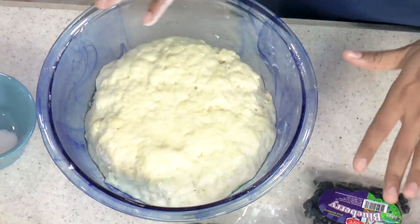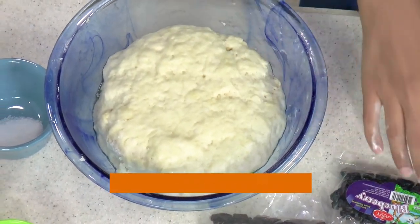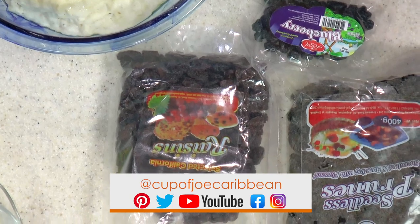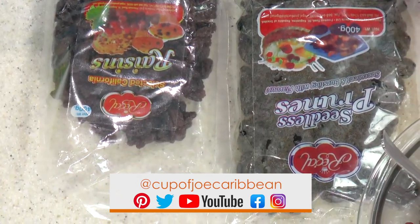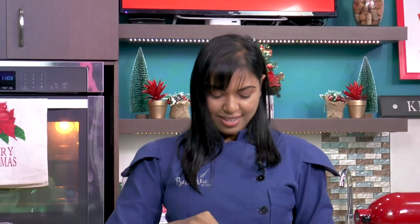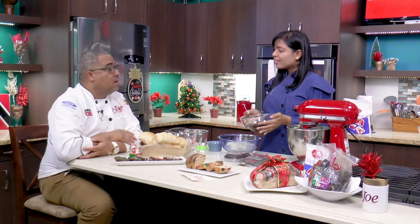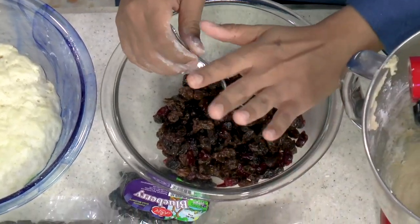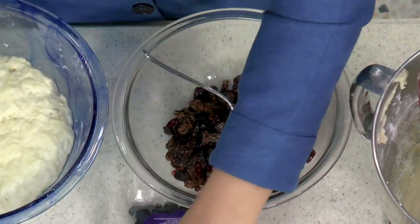We're going to turn this over onto the board and add our fruits. The fruits today are Regal raisins and Regal cranberries. You can be creative — add prunes, dates, trail mix, nuts. Here we have the raisins hydrating in alcohol, which gives a greater flavor — you can use water if you prefer, but alcohol is advised. Now we're going to turn this over gently. We do not want to knock the air out completely.